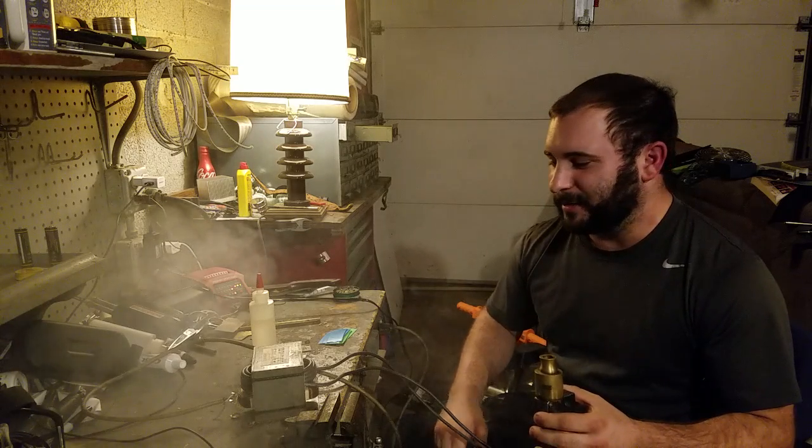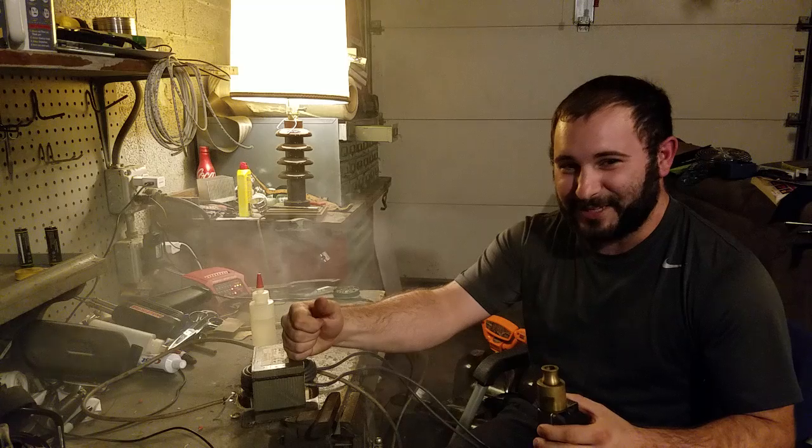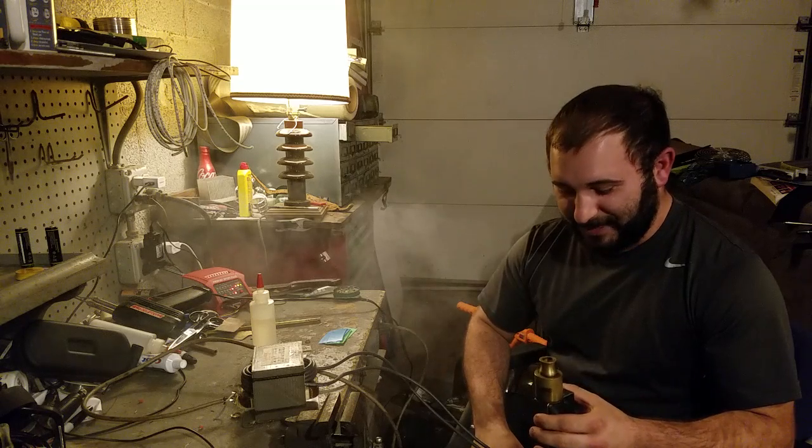I've got 9.75 volts AC coming out of the secondary coil right now, and that's awesome — that is amazing.